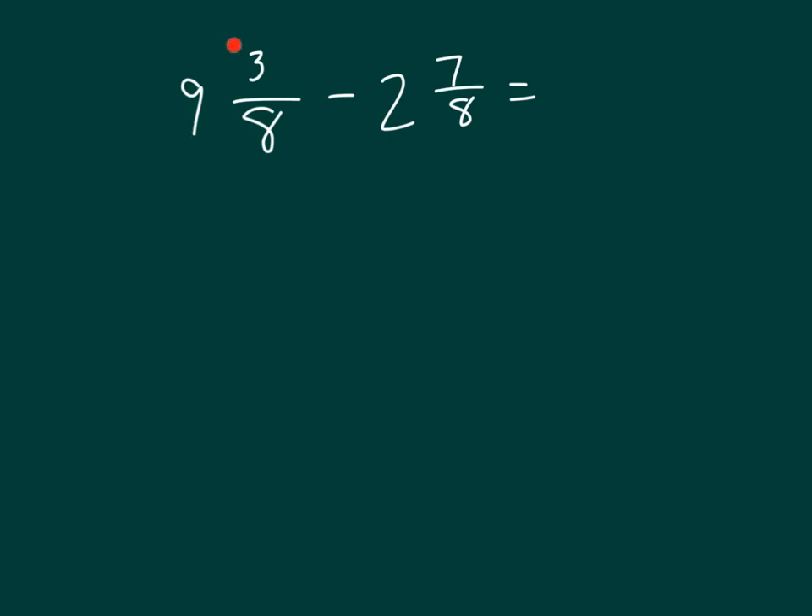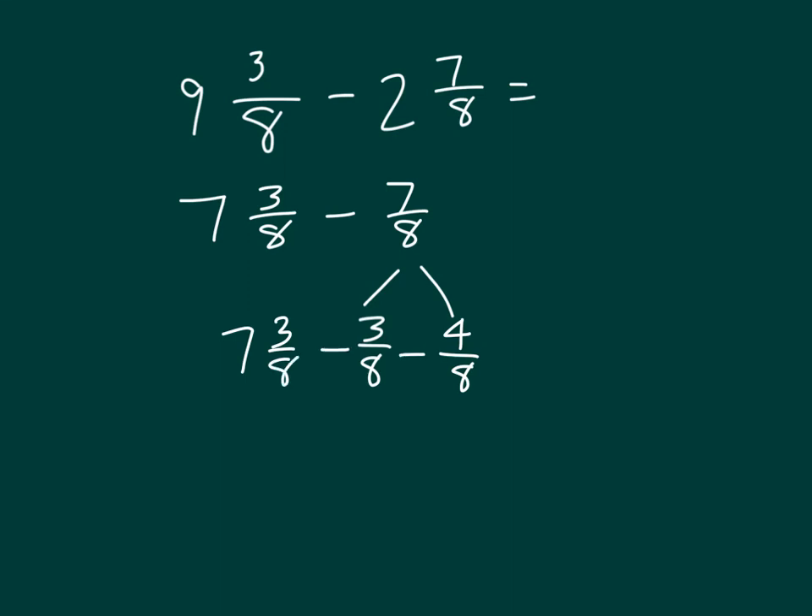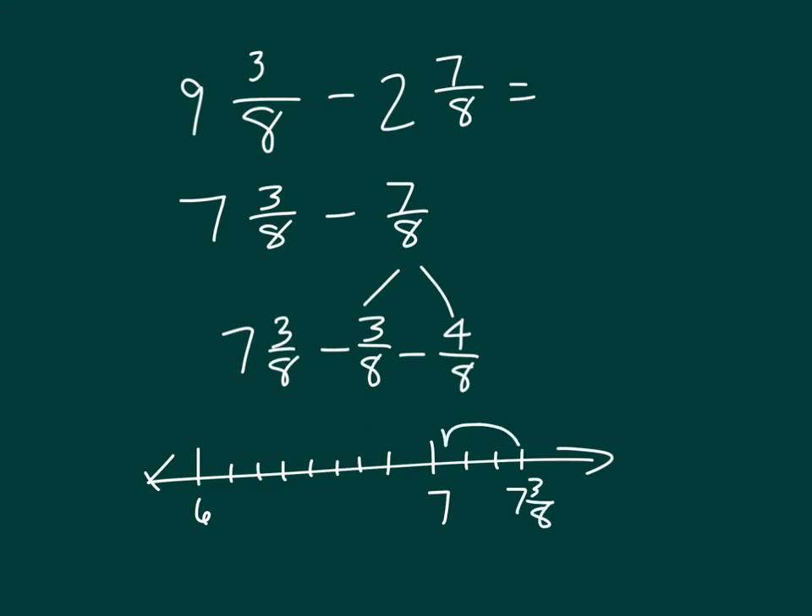Let's look at that one more time. 9 minus 2 is 7, so we have 7 and 3 eighths minus 7 eighths. We break apart 7 eighths into 3 eighths so that we can subtract 3 eighths from 3 eighths. Then 3 eighths along with 4 more eighths equals 7 eighths. So we have 7 and 3 eighths minus 3 eighths, and then subtract another 4 eighths, ending up with 6 and 4 eighths, which also equals 6 and 1 half.